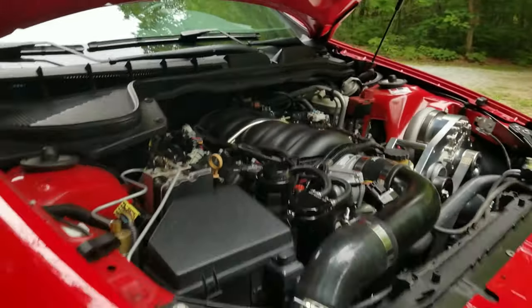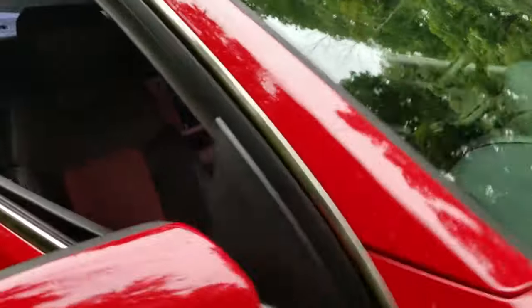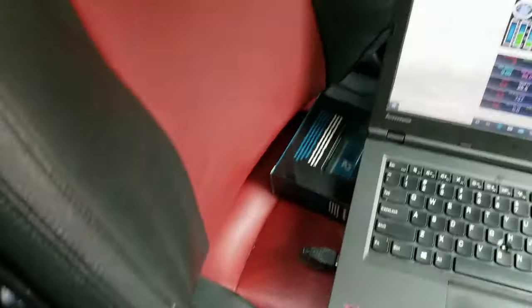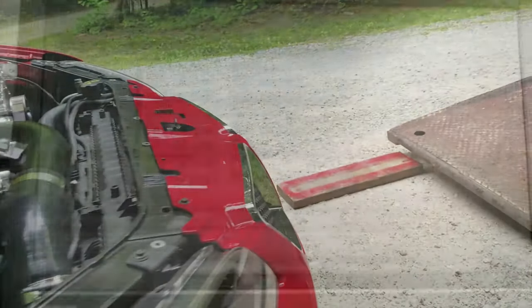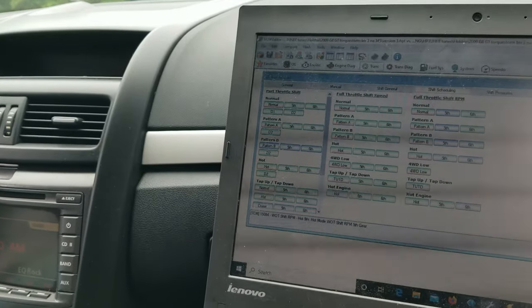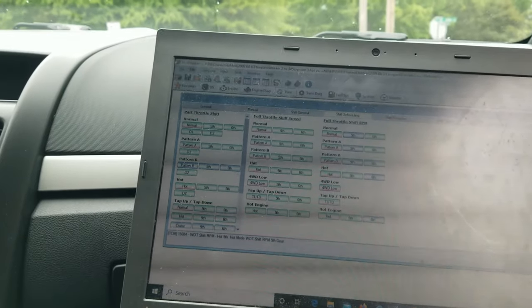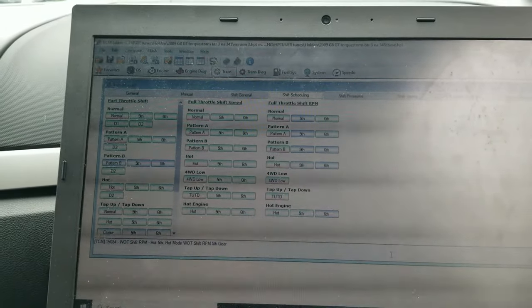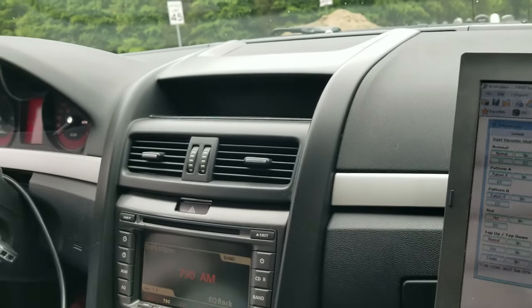Beautiful car. Got the base tune logged in and it's doing good so far — had to adjust and update some things in the tune. Got it shifting at 6400, working up to 6700. Something we're talking about is that on the street, the 6L transmissions won't do exactly what you tell them in regards to shift points.